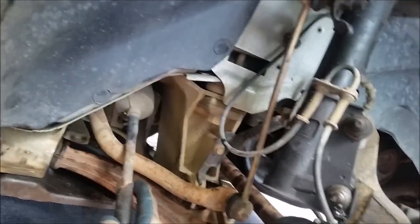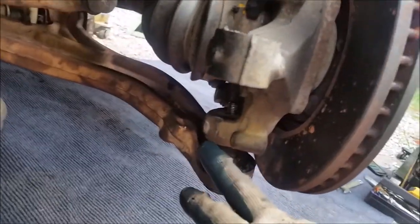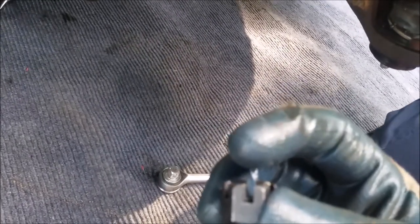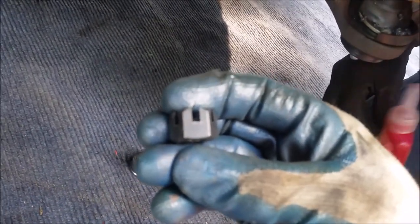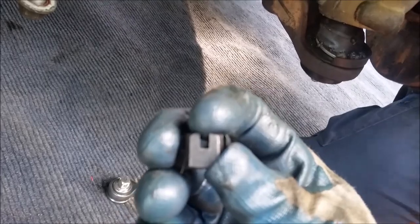We've got the tie rod end straightened out, we've got the new A-arm in there from the donor vehicle, and we've got the new ball joint in. We sent Bert to the store for washers because when we tighten down the castellated nut, the hole in the ball joint stud was sitting up a little high — probably for multiple vehicles. So we're going to washer it up on the bottom, maybe three to five washers, so that'll put the hole in the ball joint stud right in the middle of that crenellation.